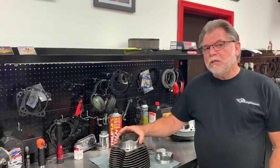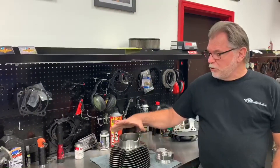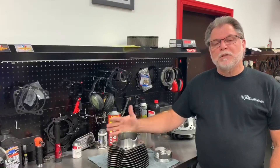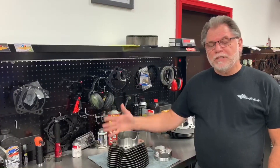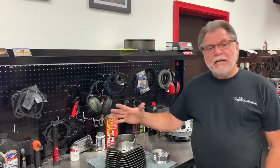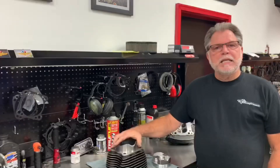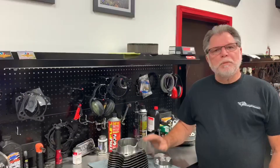We will do the bottom-end service and your crank work for you. Keep in mind we do utilize the Dark Horse cranks as usual, but we do install our scrapers. We do offer the bottom-end service without the scraper if you feel it's not necessary — though I do not recommend that. We will be offering more into the cases at no additional charge. Keep that in mind for your winter plans.